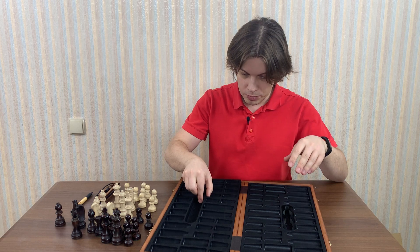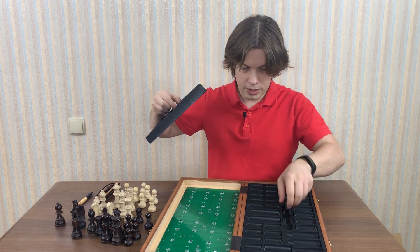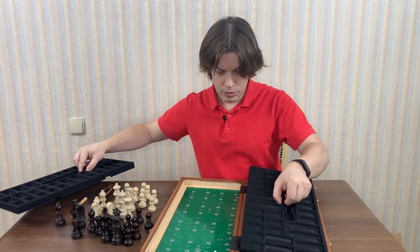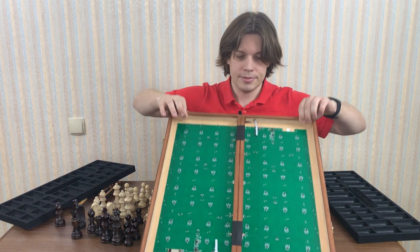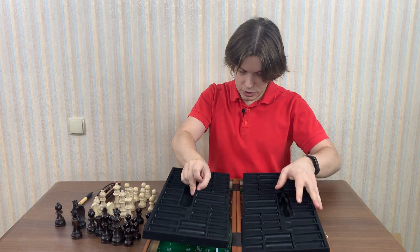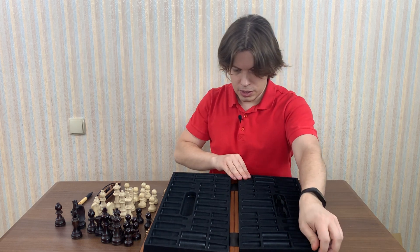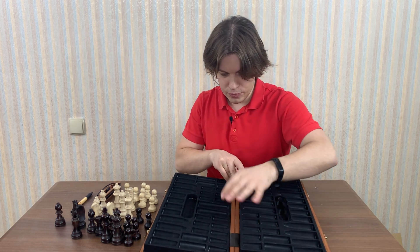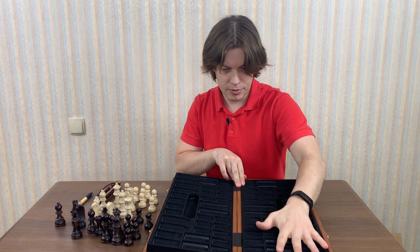We can also remove these two panels and there is some electronics inside — I'll show you. I'm not an engineer, so I don't want to interfere with anything and damage it. Let's put it back.